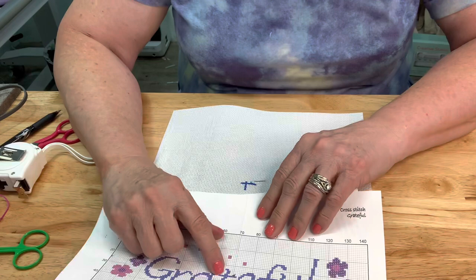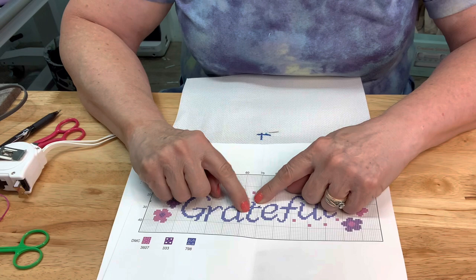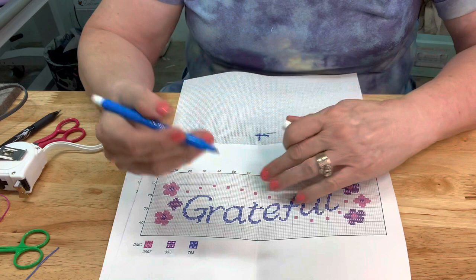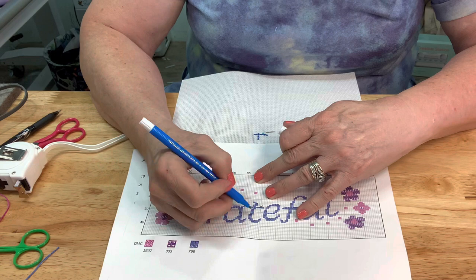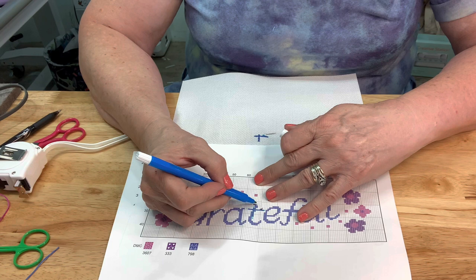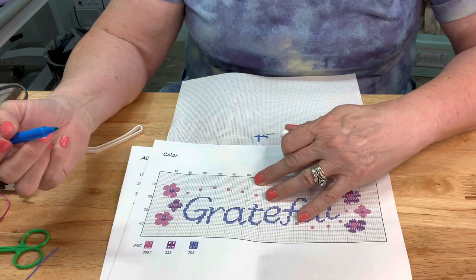We have that very first part done right there - it looks like this. So this line right here is done. Now if you want to, and you have a pattern that you can write on, you can use a highlighter or something like that and mark through what you've done, like this. So you know where you're at - it helps you keep track. Now we need to go up two and do one, then go over and go down, and over here go two more.